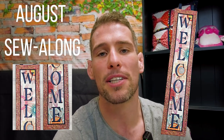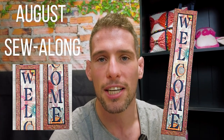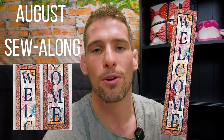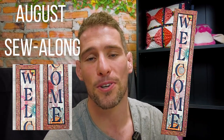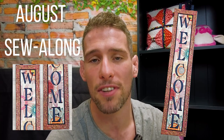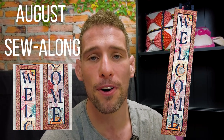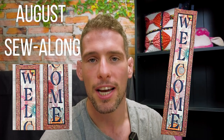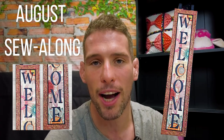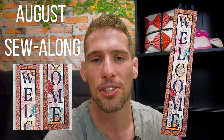Remember to take photos of your completed projects and post them on that Facebook page to be in the running for some awesome cool prizes and also just to share your love of machine embroidery. In this video tutorial, I want to show you one of the stitch out of the letter blocks and also how to construct your hanger. I highly recommend you follow our photograph written instructions in conjunction with this video tutorial. If you find this video helpful, please like and subscribe to our YouTube channel for more educational and entertainment videos like this one. Enjoy the video.